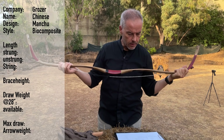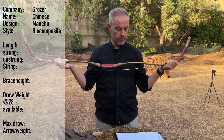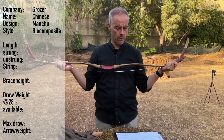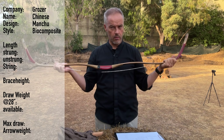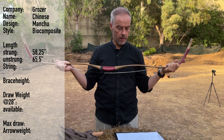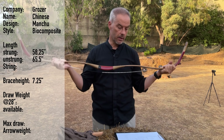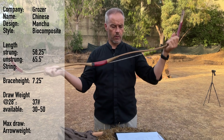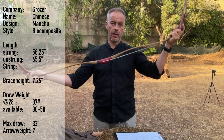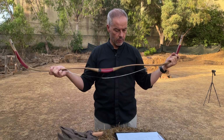It's the Grosje — the Manchu, or he called it the Chinese bow. Manchu design, biocomposite. Length: I found 61 inches on Nomad Bows, but going with Grosje's website it's 58 and a quarter strung, 65 and a half unstrung. Brace height 7 and a quarter — another source says 7 and a half. 37 pounds; you can get this from 30 to 50 pounds. Max draw is 32, so it's a short draw bow, like the Kadibow short Manchu.